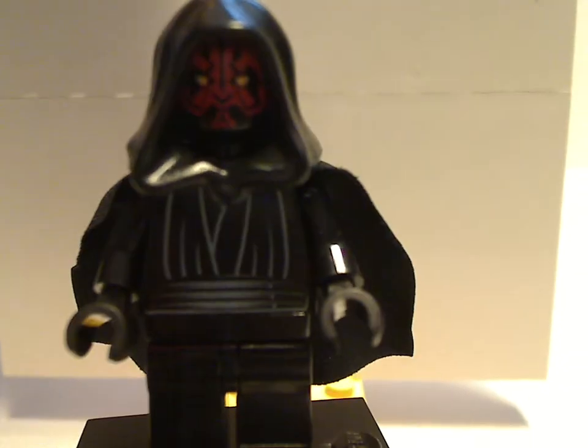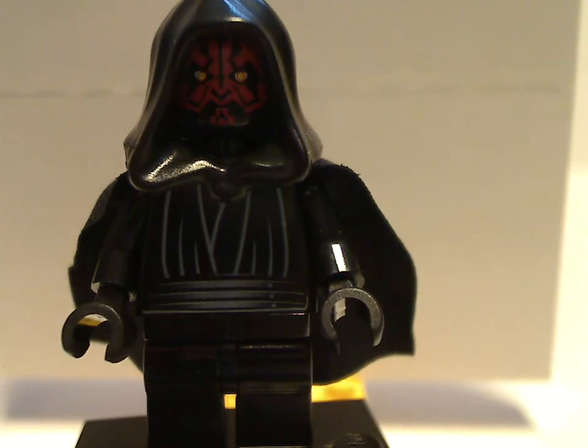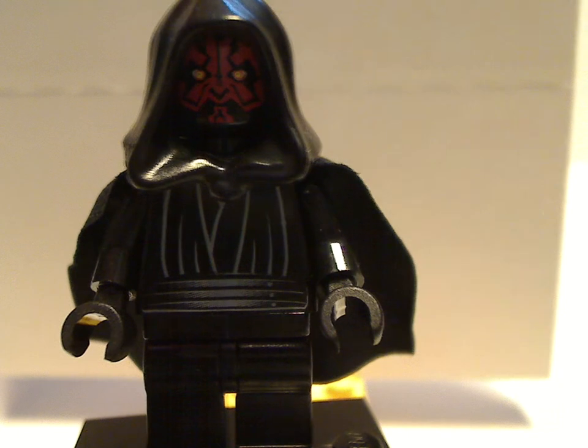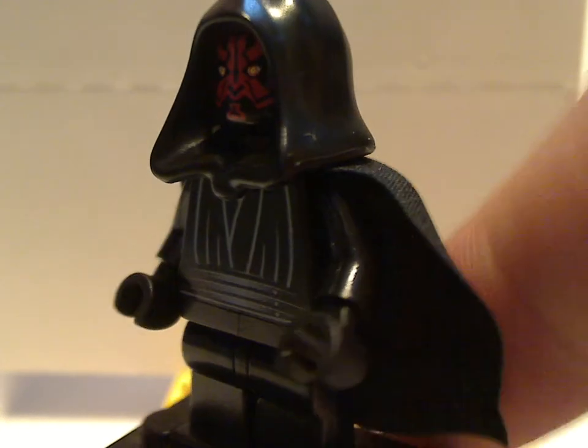And to the minifigs. First of which is Darth Maul. Same exact one as seen in the lightsaber duel set, also from 1999, and then a couple other sets as well. Sorry that the cape's kind of wrinkled up because of how it's placed in the little speeder bike thing.